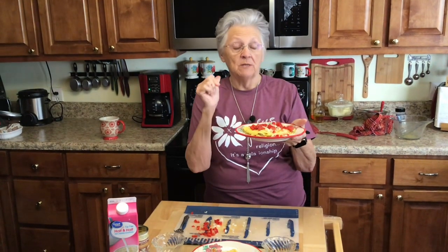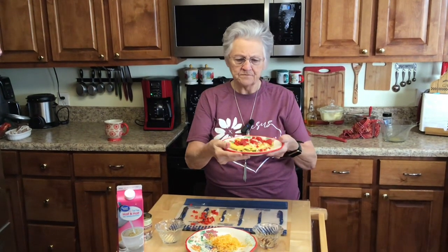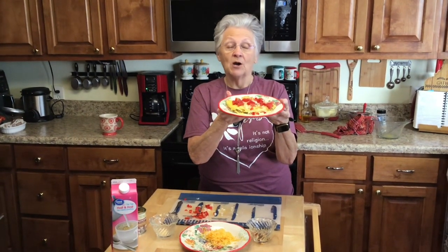Y'all make your omelette however you like it for breakfast. I added a little cayenne pepper to my sausage since I didn't have any hot sausage. That is delicious! So this is my omelette — this is the way you make an omelette. Roy's is deconstructed, mine is a real omelette. See y'all next time!